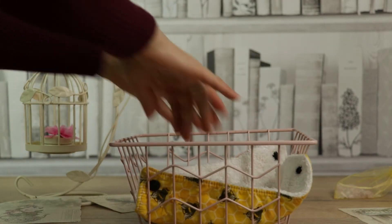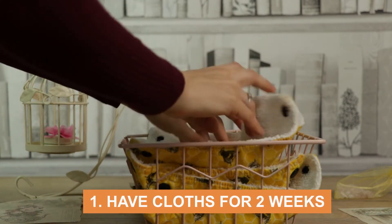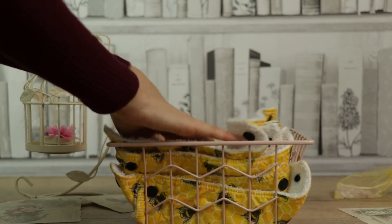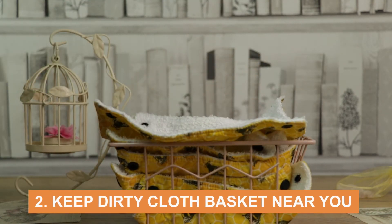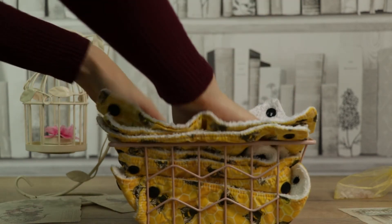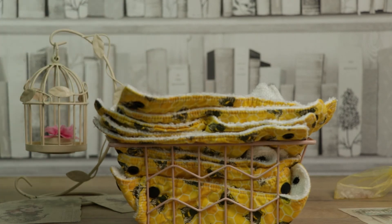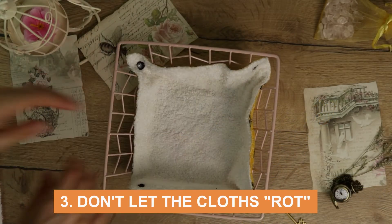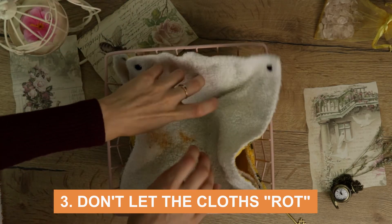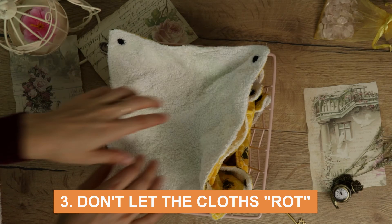Since we're washing the cloths rather than disposing of them, what's the system? First, you have to have enough cloths for two weeks so that if you're slightly behind on laundry it's not the end of the world. Second, keep a dirty cloth basket nearby because you don't want to run upstairs every time a cloth needs a rest. Preferably keep it in open space so wet cloths can easily dry out. If any cloth is really wet, dry it first rather than throwing it on the pile and allowing it to rot.